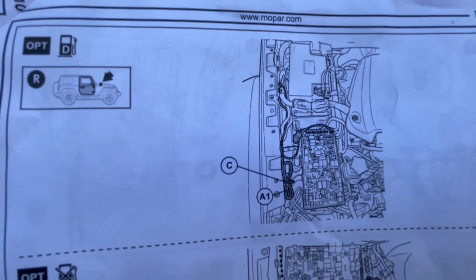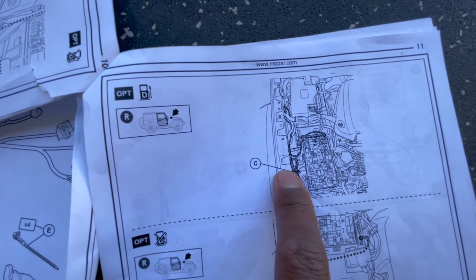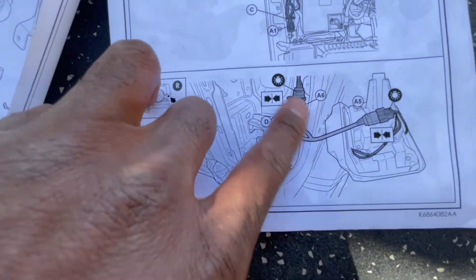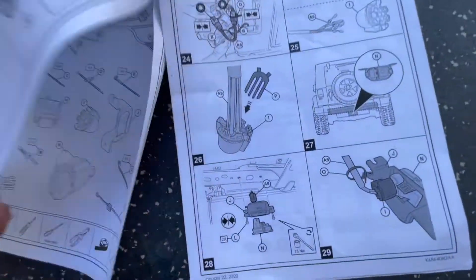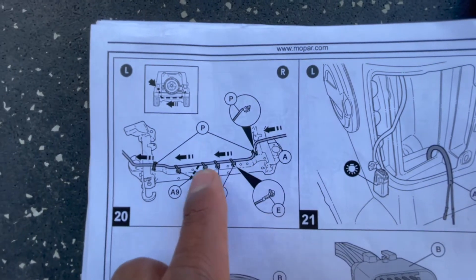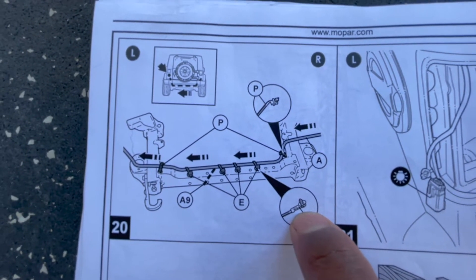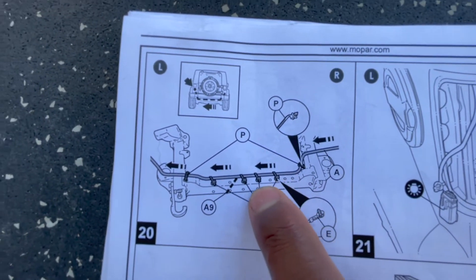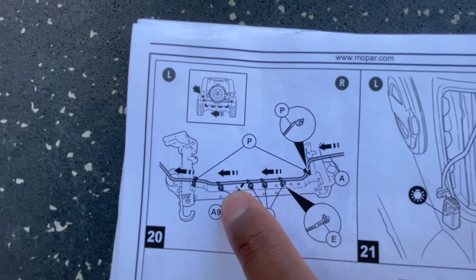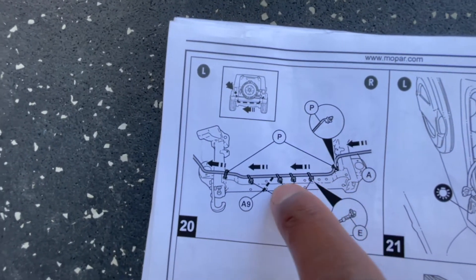I didn't end up with a big loom of leftover wire up front - I started from the back and by the time I got up here I didn't have much left. Going back to the rear, they also have special zip ties with Christmas tree fasteners that go into holes on top of that rail. Laying under your vehicle, there are holes in the middle and on the ends of that rail - you put those zip ties in and loop the wire through them.